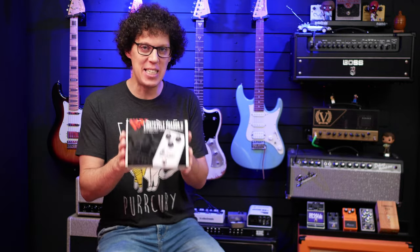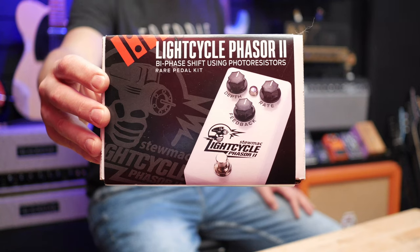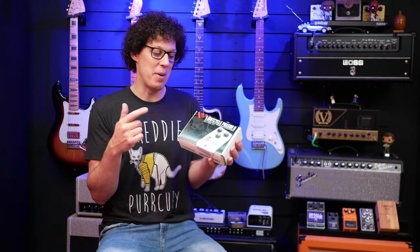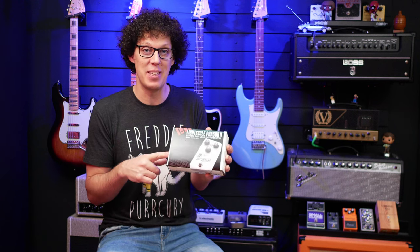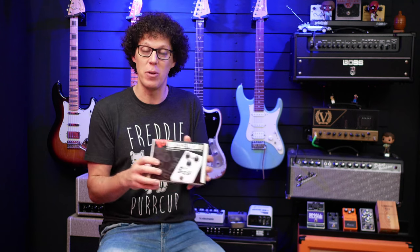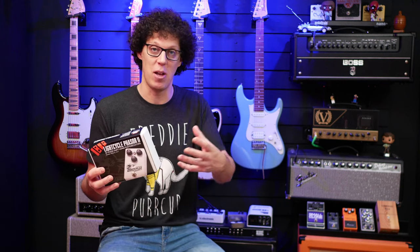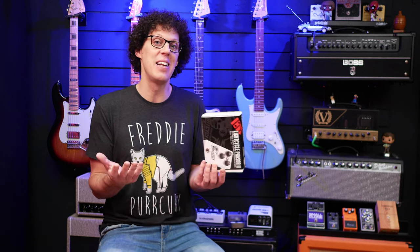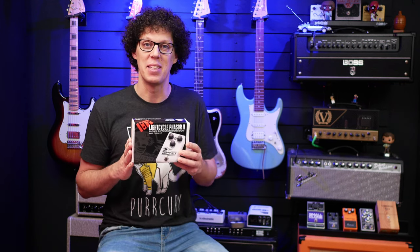Hello, fellow guitar geeks, it is DIY pedal kit building time. This is the Light Cycle Phaser Two from StewMac. In this video, I'm going to build it, I'm going to play through it, and then I'm going to review not only the pedal itself and the sounds, but also the build experience — and hopefully relay exactly what it was like for me as a non-pedal builder, just a little enthusiast, to build this kit.